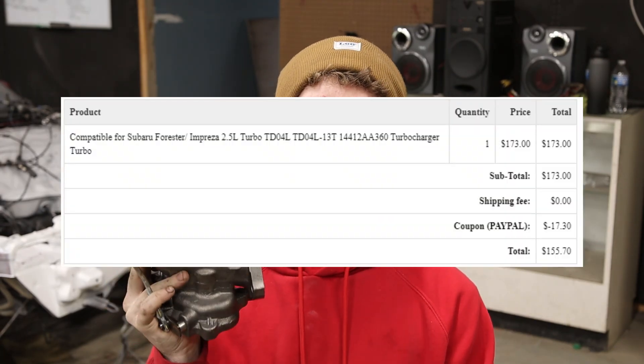They did not send me this turbo for free. I bought it with my hard-earned money, so if it sucks, I'll be the first one to tell you. So let's answer the question: is a $155 Max Speeding Rounds turbo worth it?